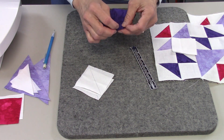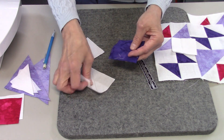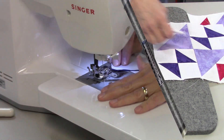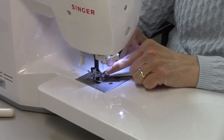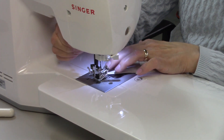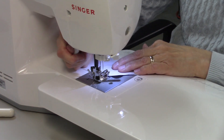Match those white pieces up to the purple squares, right sides together. Then stitch a quarter inch away on both sides of the drawn lines. I'll lay the right side of my presser foot along that line — I have a quarter inch presser foot on — and stitch, then swing it around and stitch the other side.